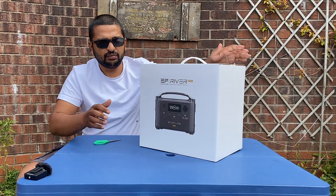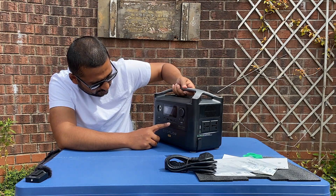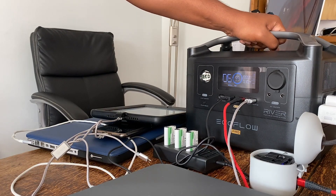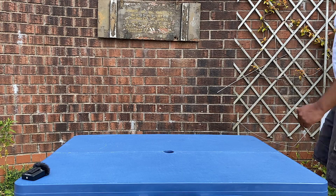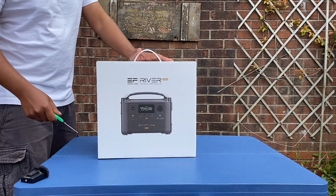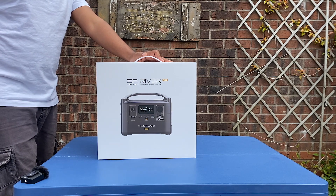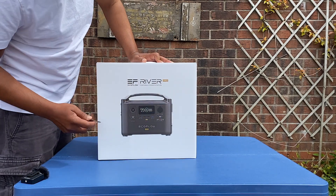After a lot of research looking for a portable power station, I have finally gone for this beauty here. There are a few out in the market — you've got Jackery, you've got Blue AT, there's a few out there. I have finally decided to go for this EcoFlow River Pro portable power station.